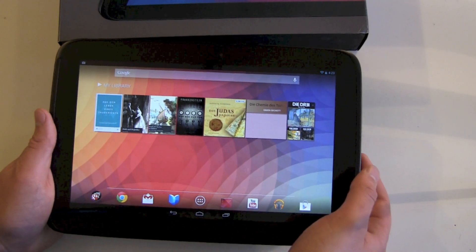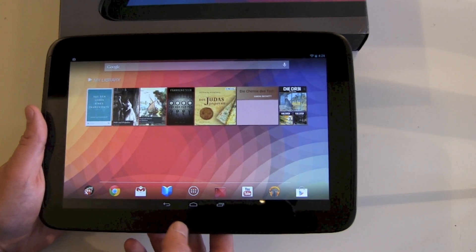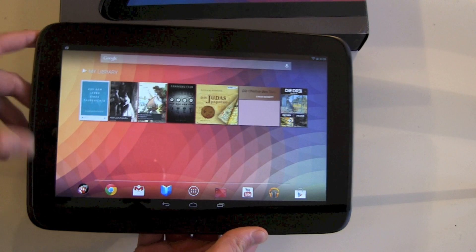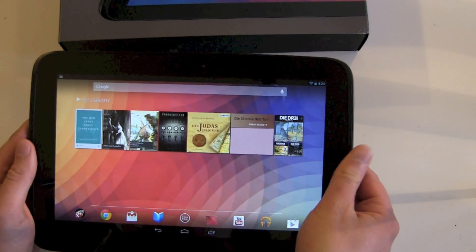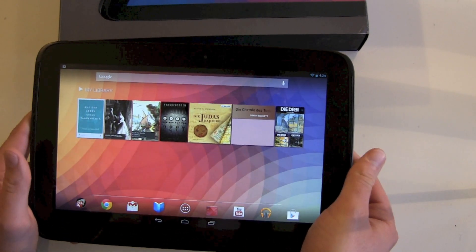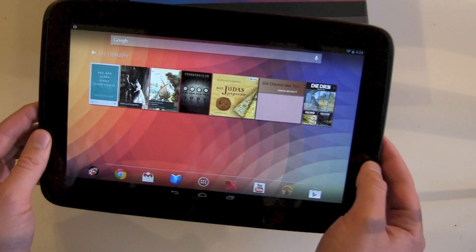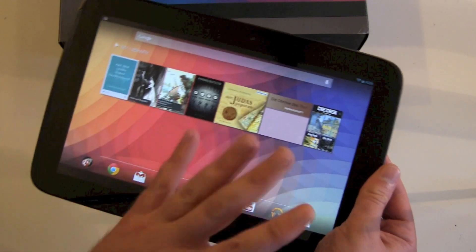One or two things I've already noticed: we got our notification LED here down there — it's blinking. We got our stereo speakers in the frame on the left side, not really in the frame but on top of the frame, and on the right side too. Maybe a little bit strange if you're holding the tablet this way — you will always cover some part of your speakers. It's still a really thin tablet and at just 603 grams it's really light, especially for this big screen size.